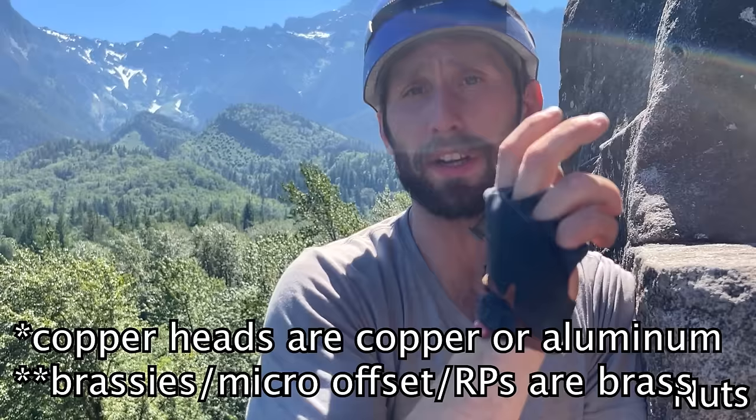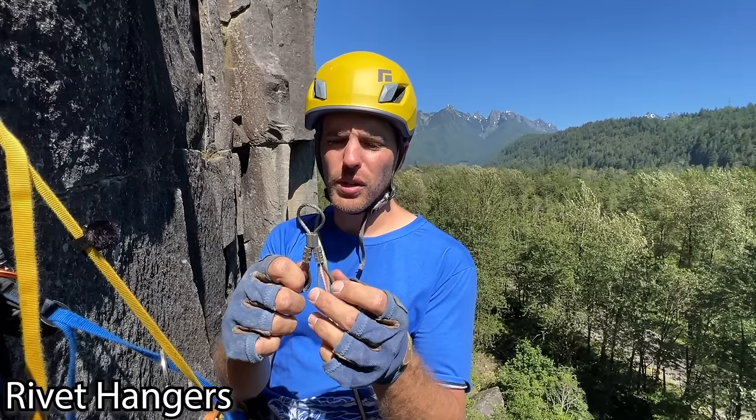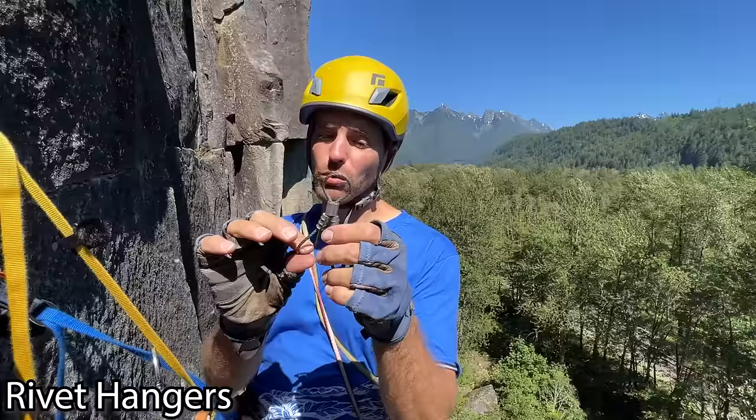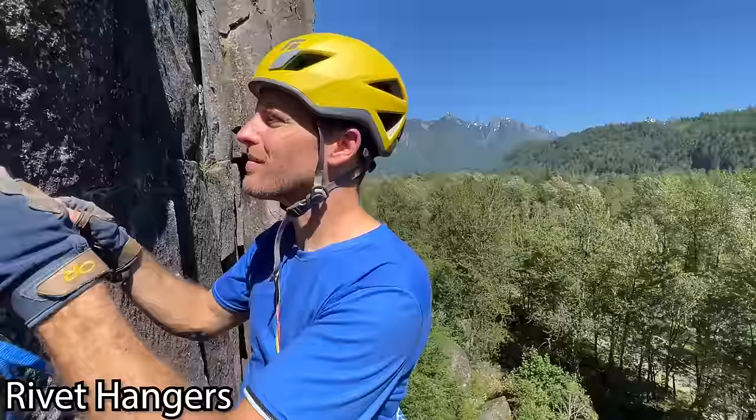Rivet hangers — I'm going to show you how to connect to a bolt that does not have a hanger. There are a couple varieties of wires you can use, called rivet hangers. One side moves so technically both sides move, and this kind of centers up over a bolt stud. A lot of bolt studs are a hex bolt smashed into a hole, so you have a head to go over, which is more secure. Sometimes they're just quarter-inch nubs that stick out.